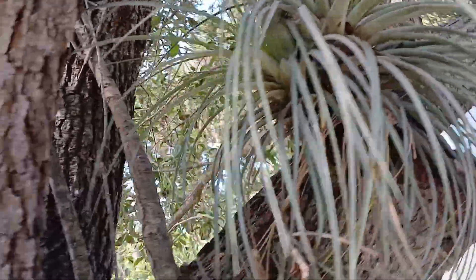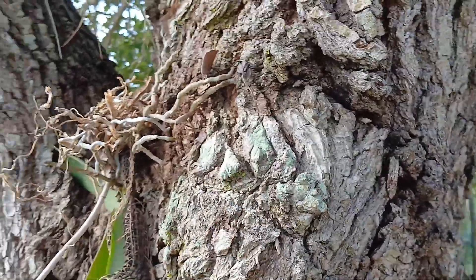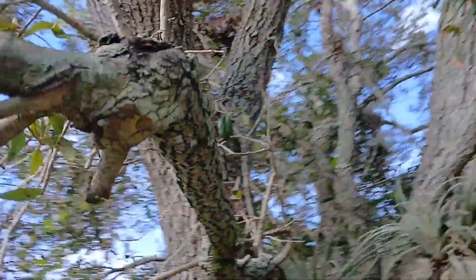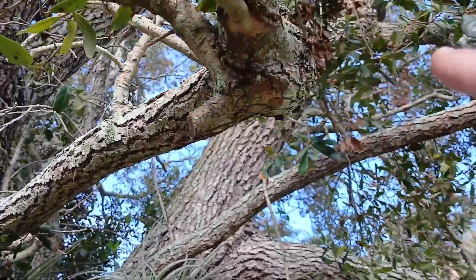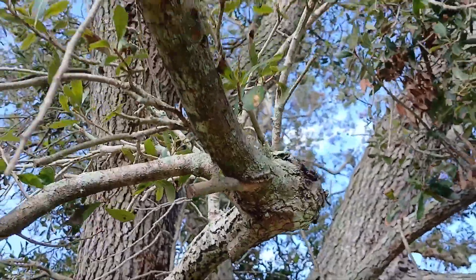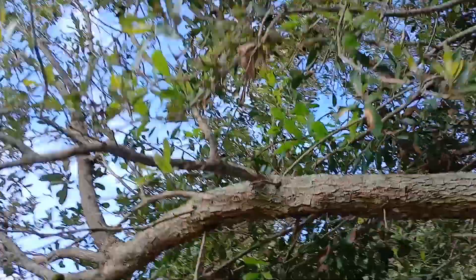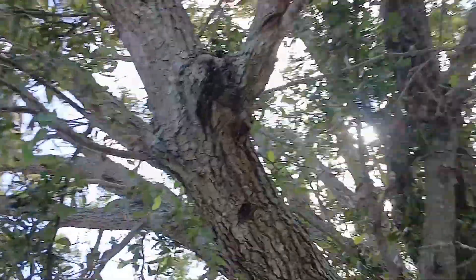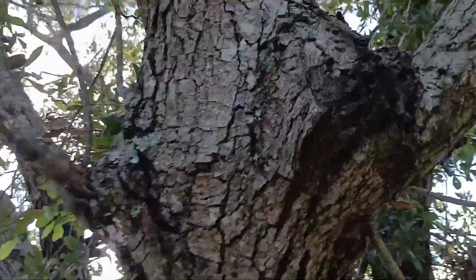This tree is actually prime for us to try to produce more burls at different spots. Right up in there looks like a good spot. That branch there looks like it might be a good one to try a different type of burl experiment where I would cut all of these little branches off of this end and let it try to reproduce more branches. We'll climb the ladder and I'll show you what I'm talking about.